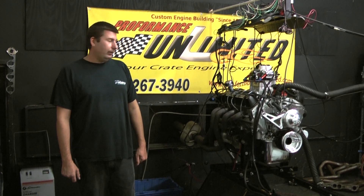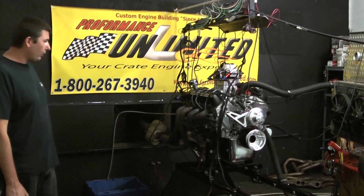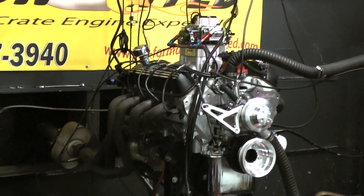Hi, welcome to Performance Unlimited. Today for you on the stand, we have one of our new 427 stroker engine combinations. I'll go over a little bit about the build and the way how we're setting this one up.